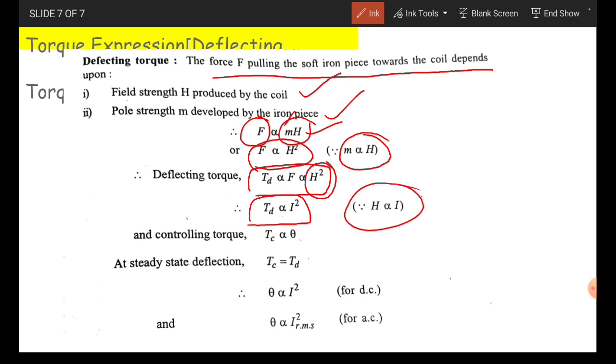The controlling torque Tc is proportional to theta. At the steady state condition, Tc equals Td. That means theta is proportional to I squared for DC, and theta is proportional to I squared RMS value — that is, the root mean square value — for AC.